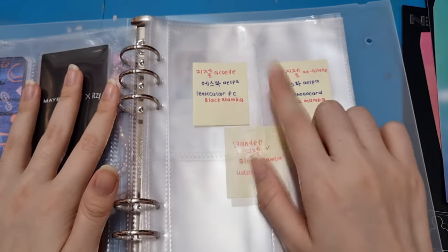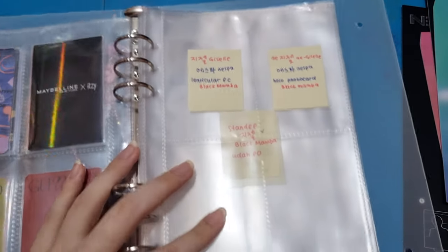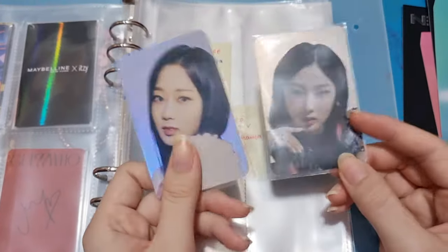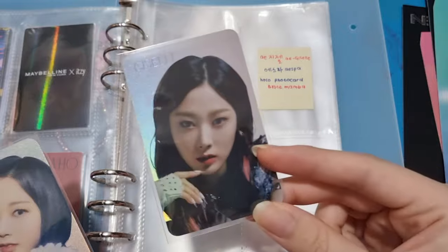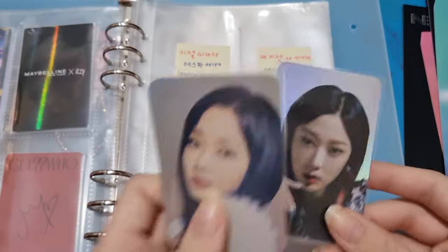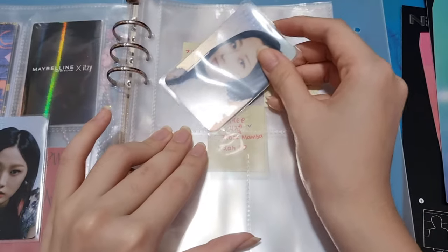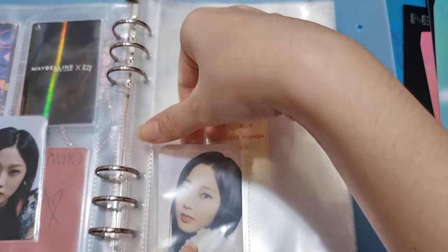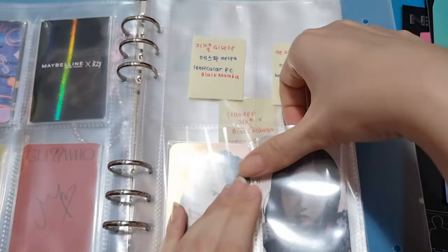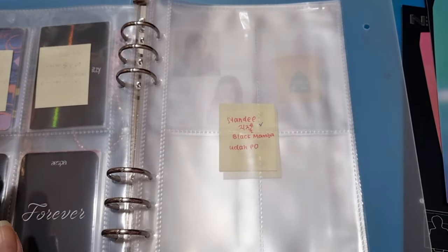Next is Giselle. I've already set up this section and I've already pre-ordered the lenticular PC, so I made a video for unboxing that — don't forget to check out my last video. I've also pre-ordered the keyring but it hasn't arrived yet, so I'm going to wait for that and make an update for Giselle's collection.